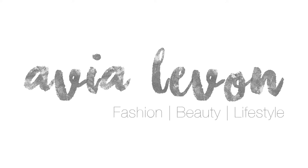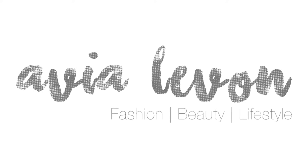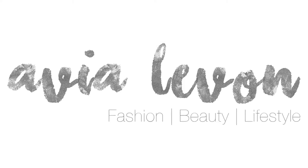Alright guys, Alvi LaVon here and in this video I'm going to show you how to do the perfect holiday red lip. I'll be using the MAC Cherry Lip Liner, you'll need a pencil sharpener, I'll be using Russian Red Lipstick from MAC, a little bit of foundation so I'm using Maybelline Fit Me, a concealer brush to touch up, and if you're not a matte person, a little bit of red lip gloss. I'm also going to use a little bit of Vaseline. Let's get started.